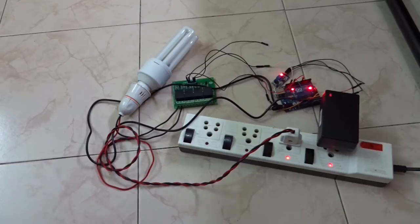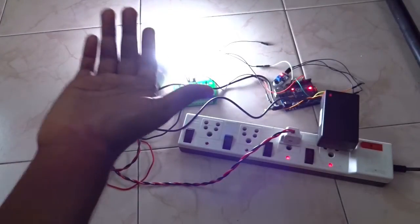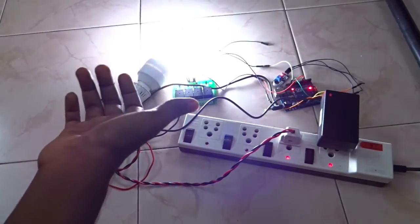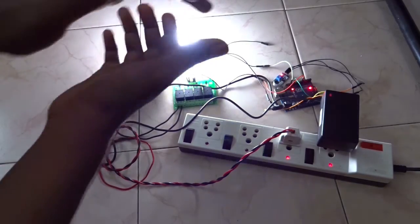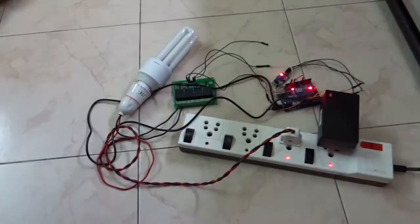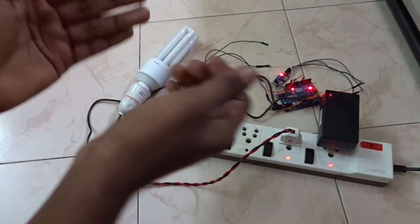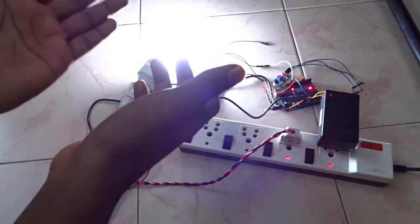This is how the double clap switch works. If I clap one time, it doesn't switch on. But if you double clap, it will switch on. If you double clap again, it will switch off.